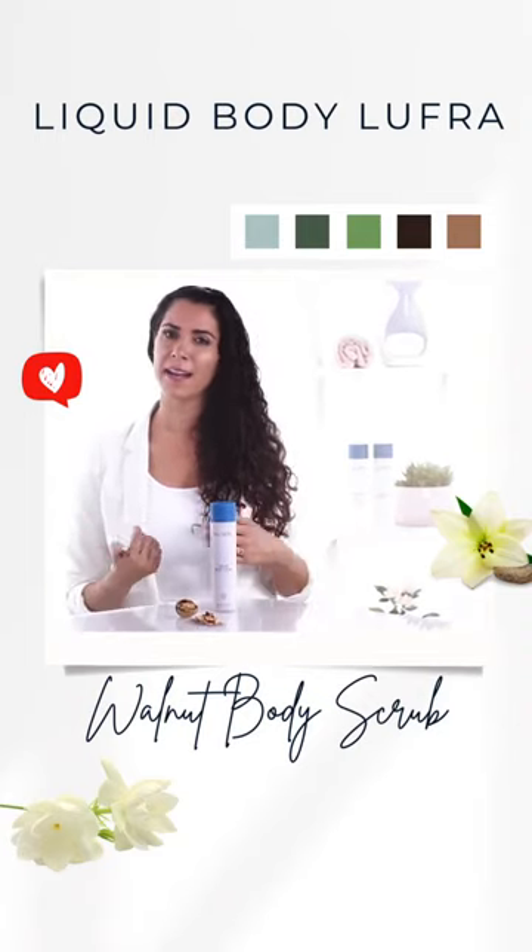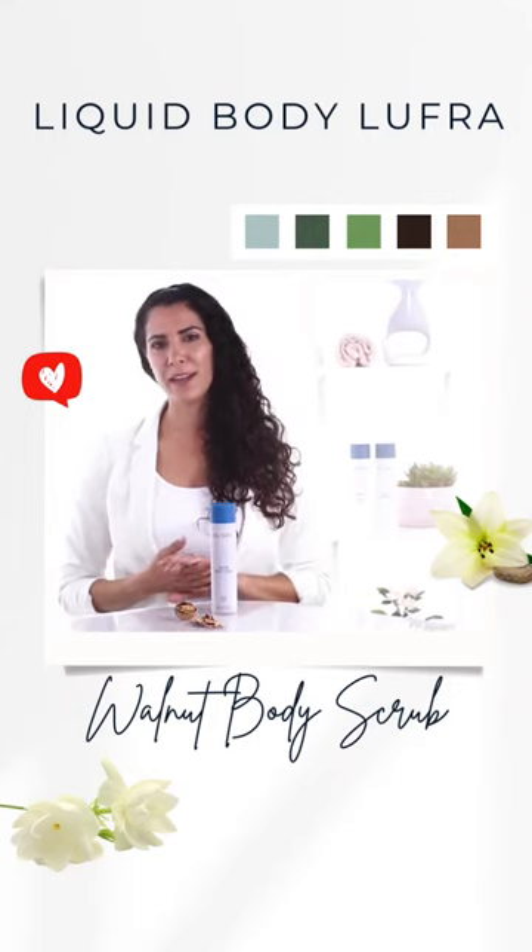Then you wash it off and apply Liquid Body Bar, and when you dry it you should use perennial for hydration.